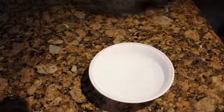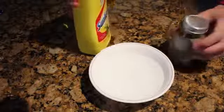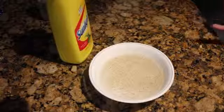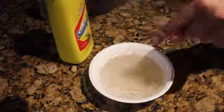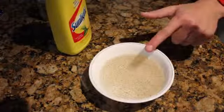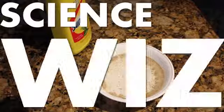For this one, you need a bowl of water — there is water in there, you may not be able to see it — some soap and some pepper. Dump the pepper in. Little Timmy doesn't want pepper in the center of his bowl of water because it'll ruin his cuisine. Put a little bit of soap on your finger, go boom. I am such a science whiz.